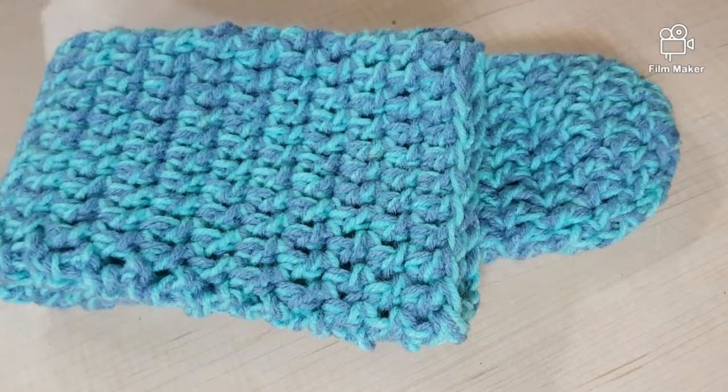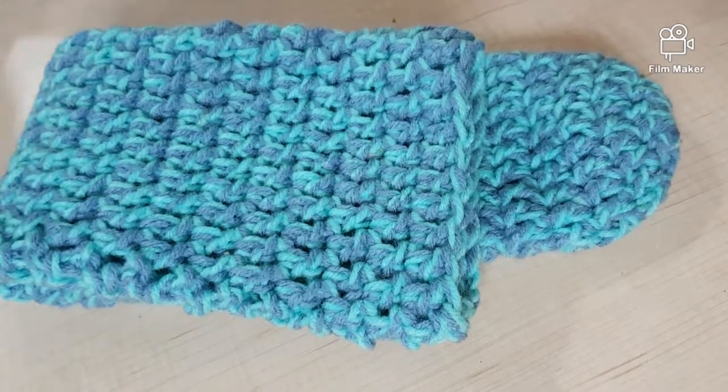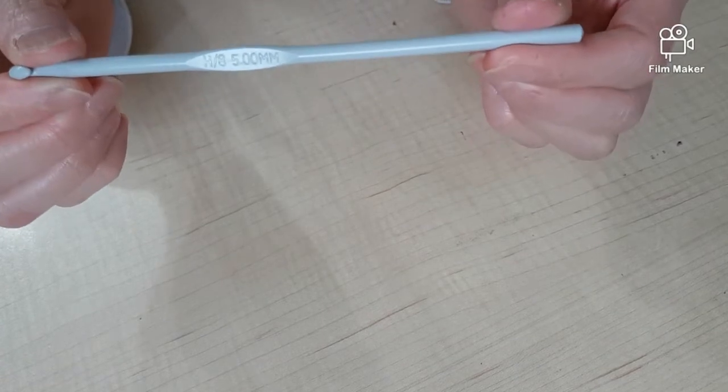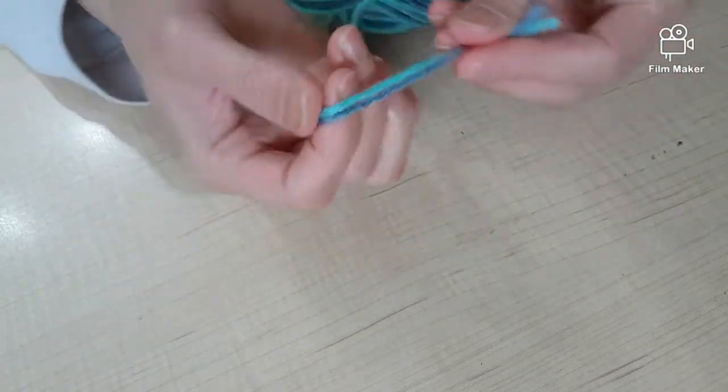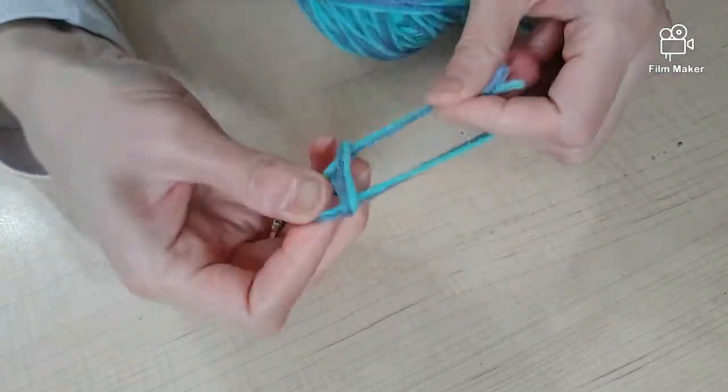Hello everyone, today I'm going to show you how to crochet slipper socks. All you'll need is some bulky wool and a number eight crochet hook. So let's get started!